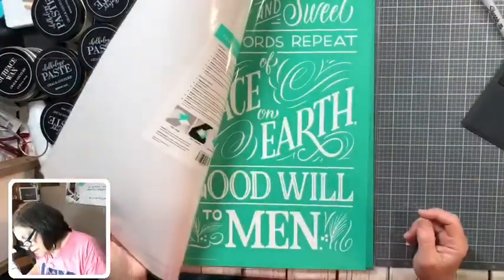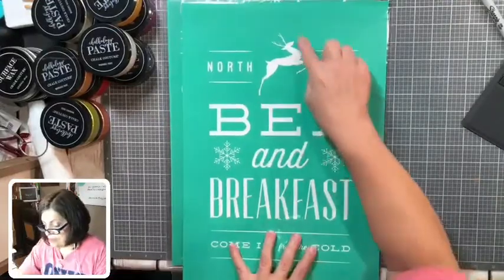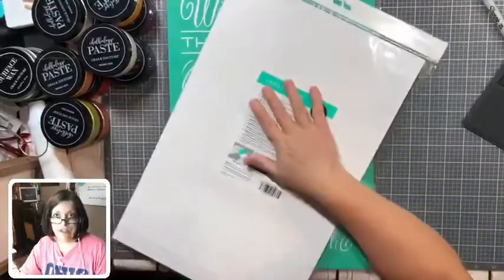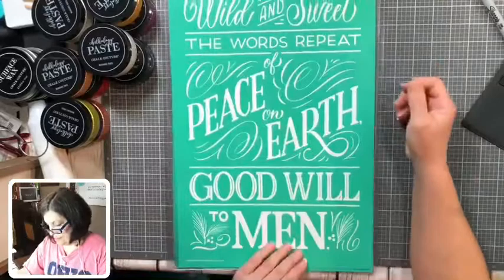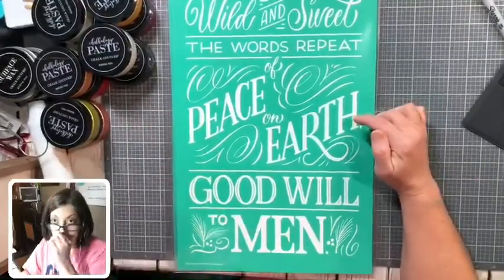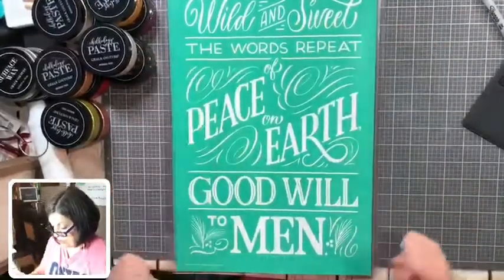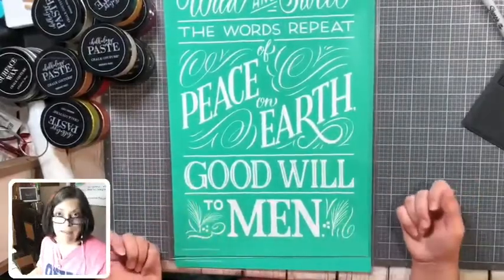This is called North Pole Bed and Breakfast — it says 'North Pole Bed and Breakfast, come in from the cold.' Again, you could use that little deer from the other transfer — you can always buy multiple transfers and use just pieces and parts. You don't have to use them as they are intended. This one is called Goodwill to Men — 'So wild and sweet the words repeat of peace on earth, goodwill to men.' You could just tape off and do 'peace on earth' on its own, or just say 'goodwill to men' and make a sign with just that.